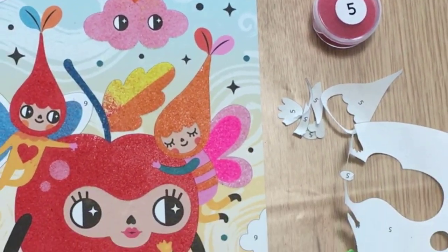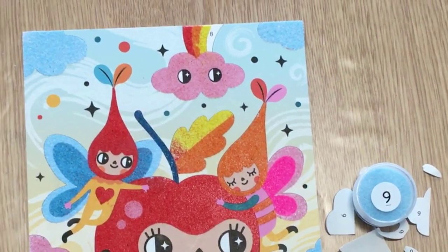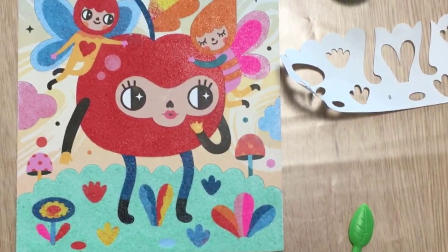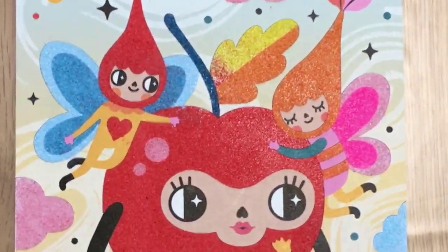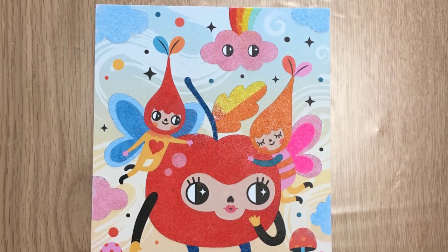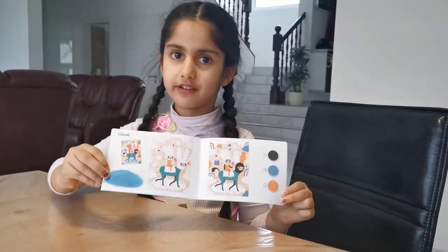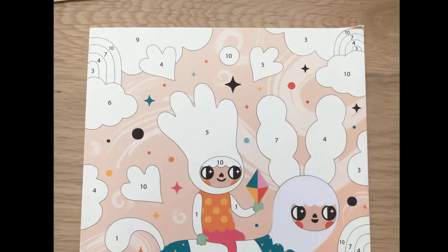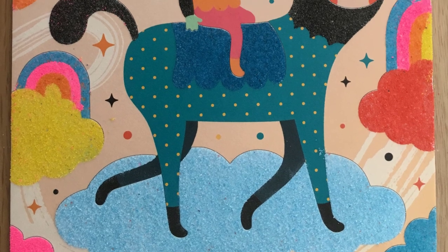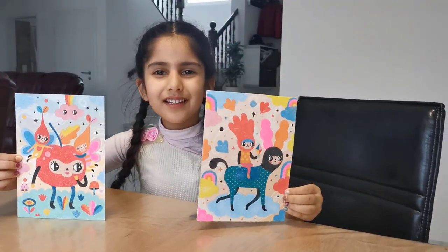Wow, look at the bright red apple! After the apple one, I also made a clouds one. I got two paintings — which one do you like more?